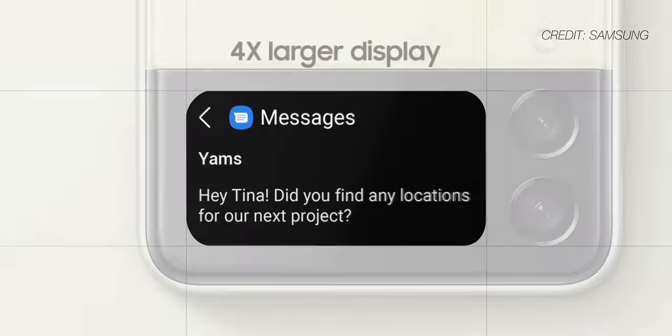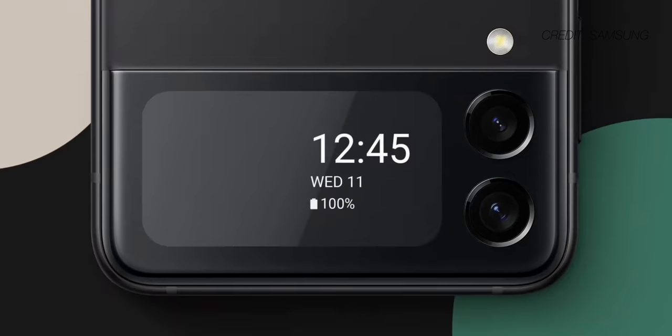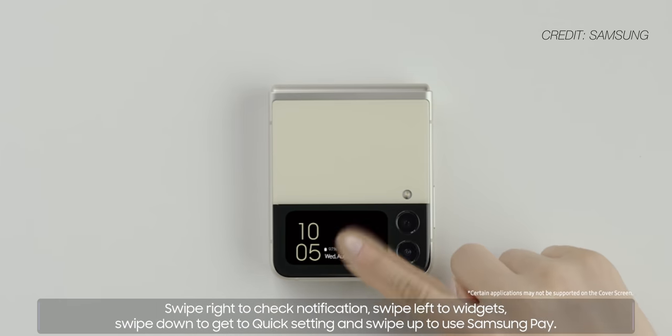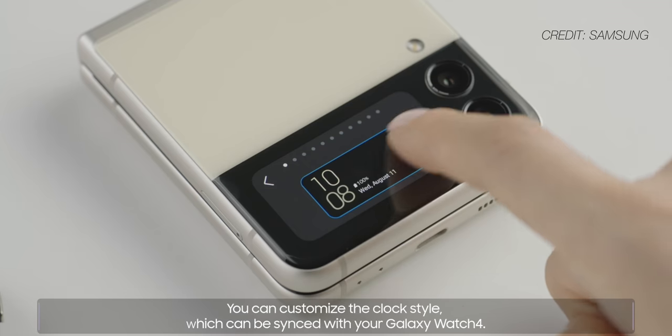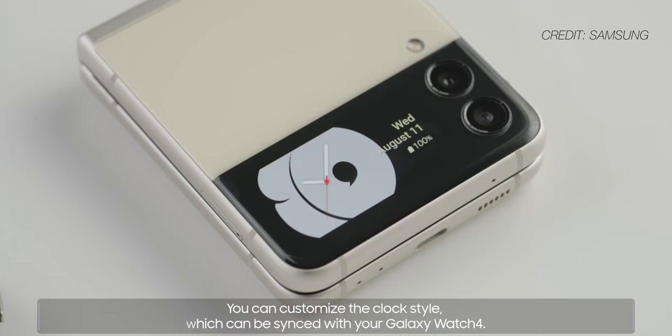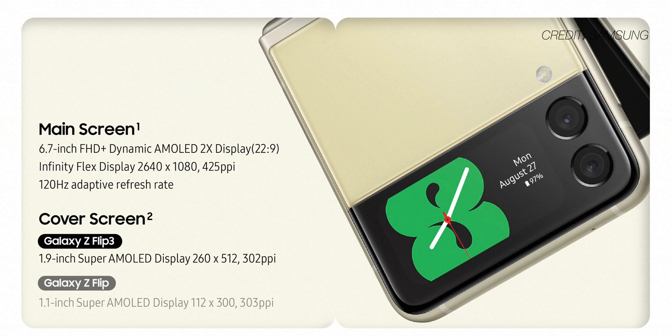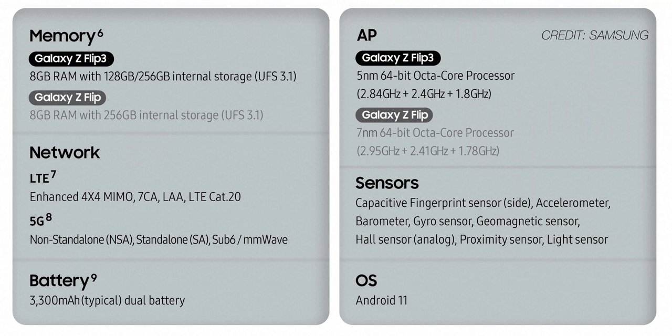The biggest upgrade from last year's Flip is obviously the cover screen: it's four times larger and it can do way more stuff. You can dismiss notifications, change settings, use Samsung Pay, and play with eight different widgets, all from the cover screen display. The cover display can also be customized in a million different ways and it comes with presets to match it to your Galaxy Watch 4. Aside from the durability improvements mentioned earlier, the display also got a massive technical upgrade: it's the same size at 6.7 inches and Full HD+ resolution, but it went from 60Hz to 120Hz. Once again though, I am a bit worried about battery life — the Z Flip 3 has the exact same 3,300 milliamp hour battery as last year's Z Flip, so it's a good chance that it won't be an all-day phone for some people.